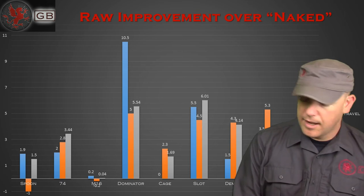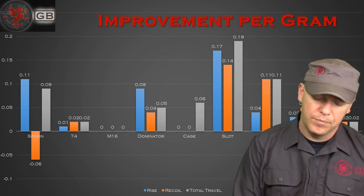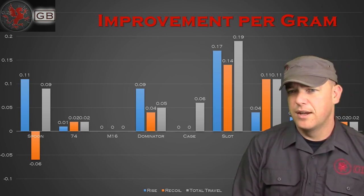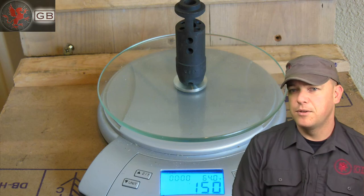What's not so hot about the Tapco AK-74: mediocre recoil control and mediocre gram efficiency. The Tapco AK-74 brake is a bit heavier than any other AK-74 brake I've handled, and that probably comes down to the material it's made from.